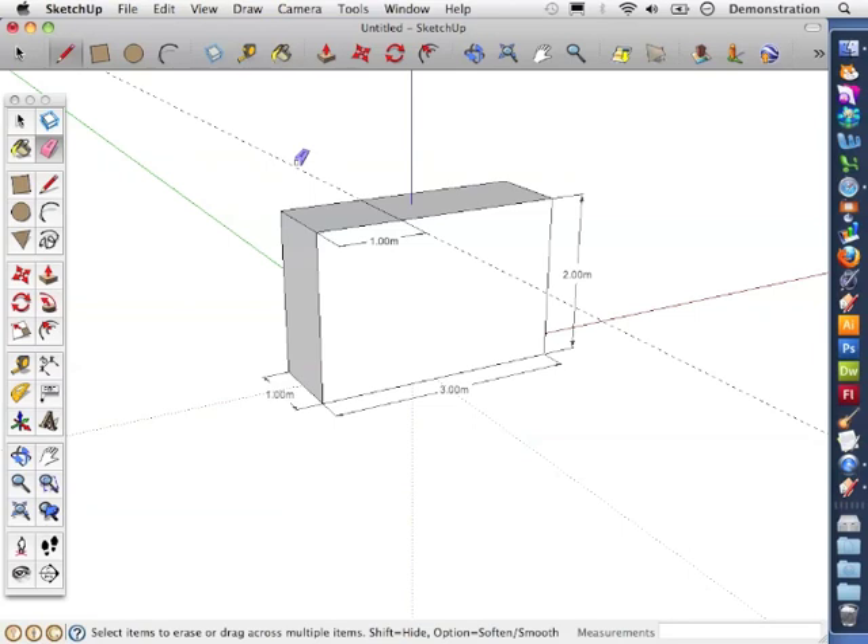I'm now going to use the eraser tool to get rid of the guideline because we no longer need it.